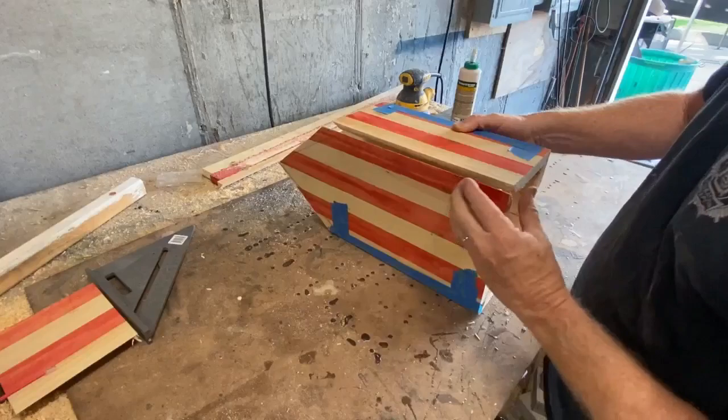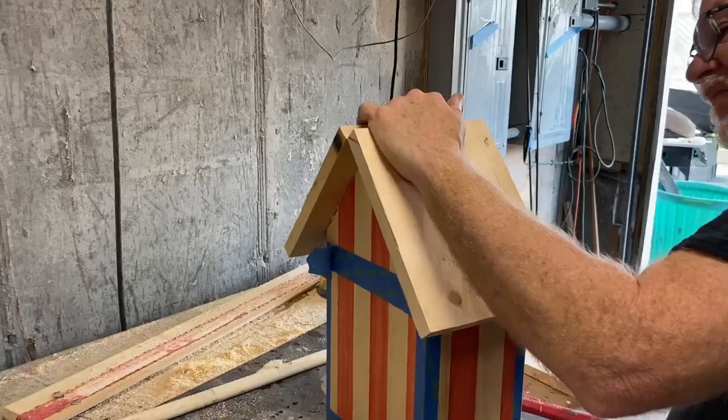But when I assembled this, I realized that the birdhouse I had in my mind was way too big for the tree that I had planned on putting it into.